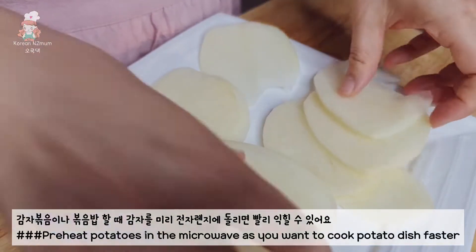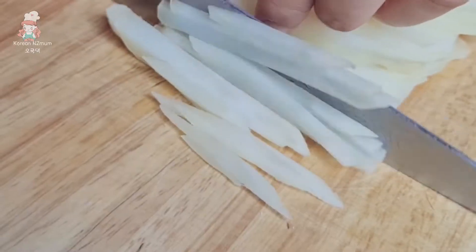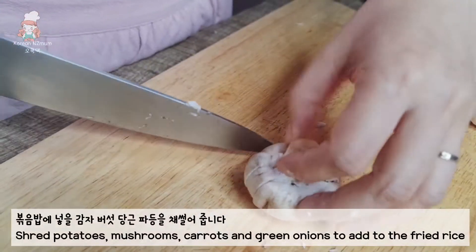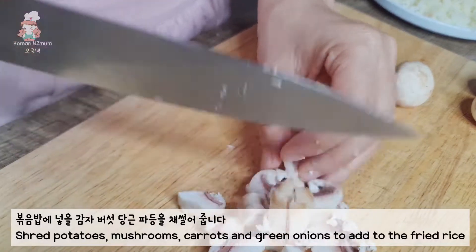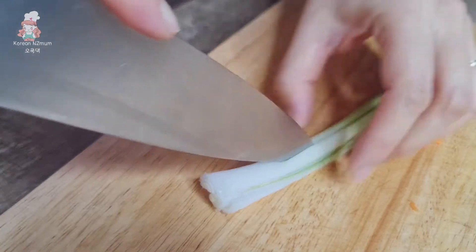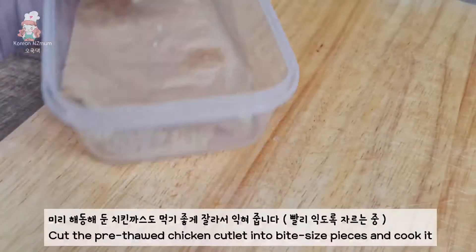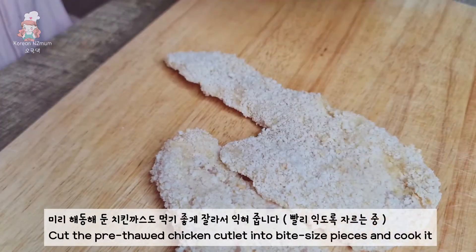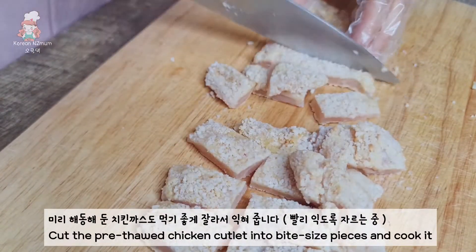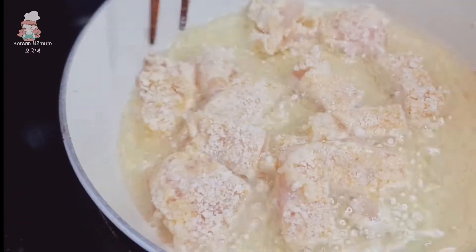1.5 grams of chips. 1.5 grams of chips, 1 gram of chips, 2 grams of chips, 1.2 tablespoons. 1.5 grams of chips.